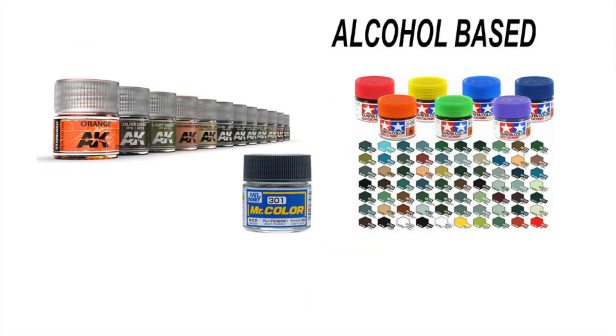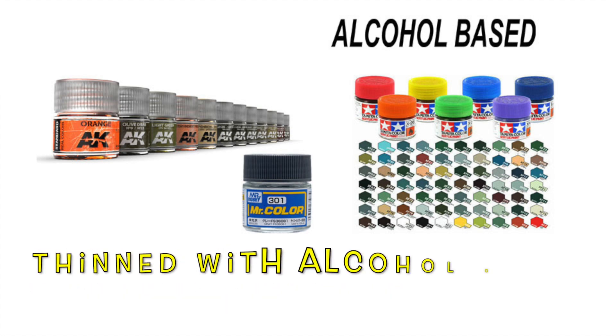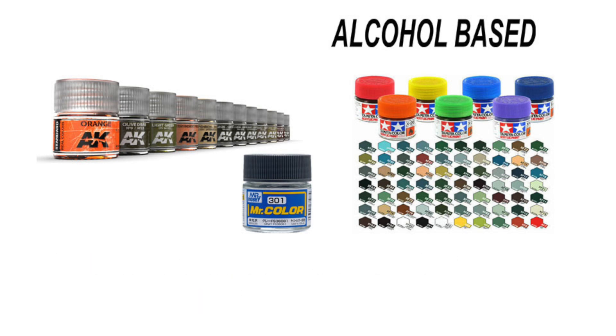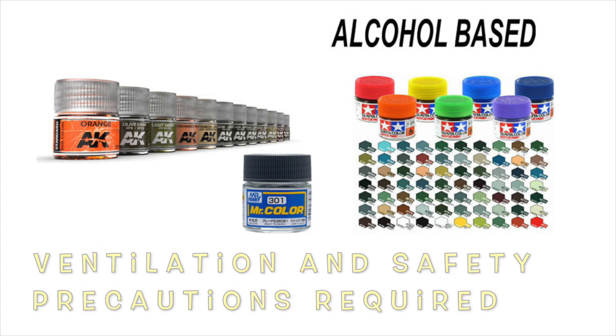Alcohol-based acrylics are great for airbrushing when thinned with the appropriate solvent. Don't use water — they can be thinned with alcohol or lacquer thinner. Lacquer thinner greatly improves their performance and provides a hard, durable finish. Make sure to use proper ventilation and safety precautions when airbrushing them.